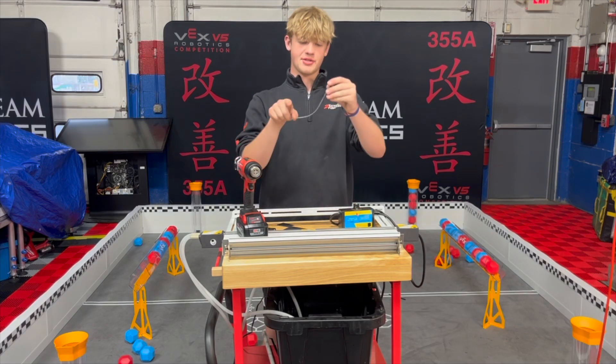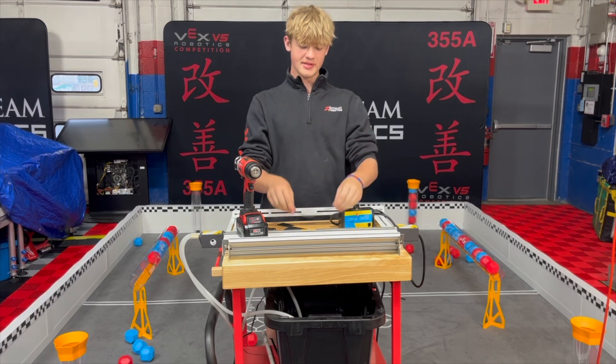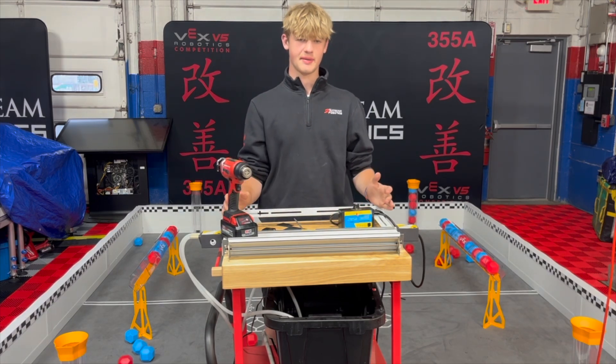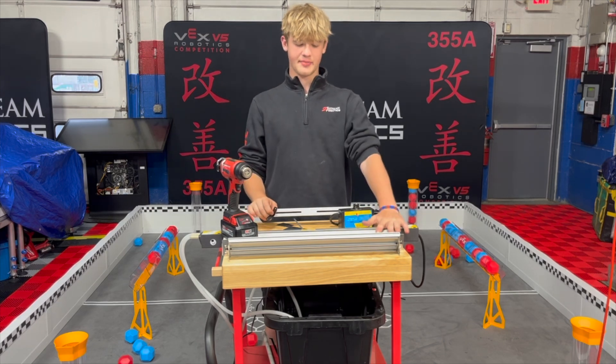It's great for making swooping curves like this for intake ramps for game elements, but a less common method of bending polycarb that our team has started using this season is called a polycarb bender.